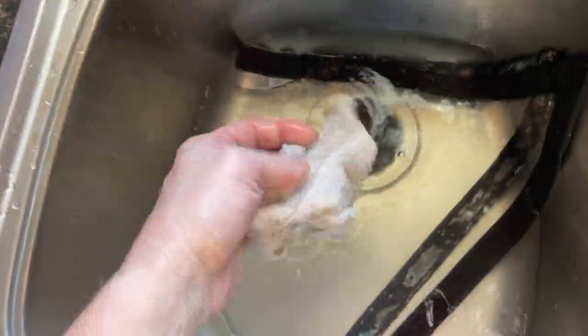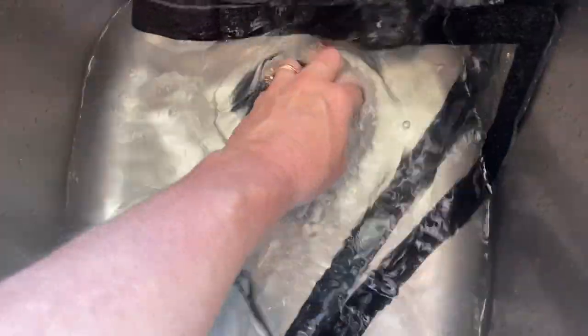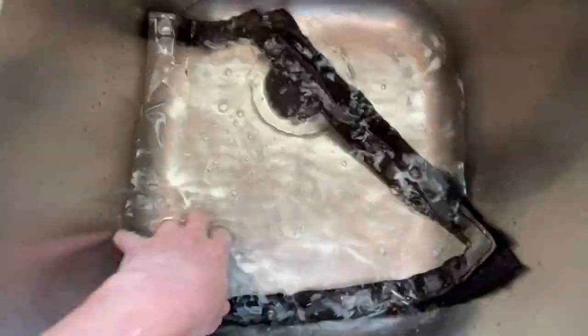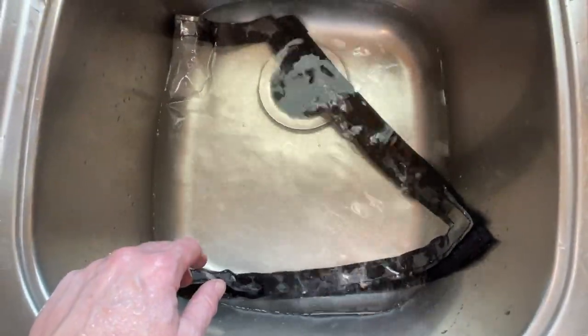Then just take a soft cloth, dishrag, whatever. Kind of lightly wipe it down. You don't need to scrub it. I can't really do it one-handed, so I'll have to show you how it looks when it's finished. We'll let that soak and check out the results in a couple minutes.